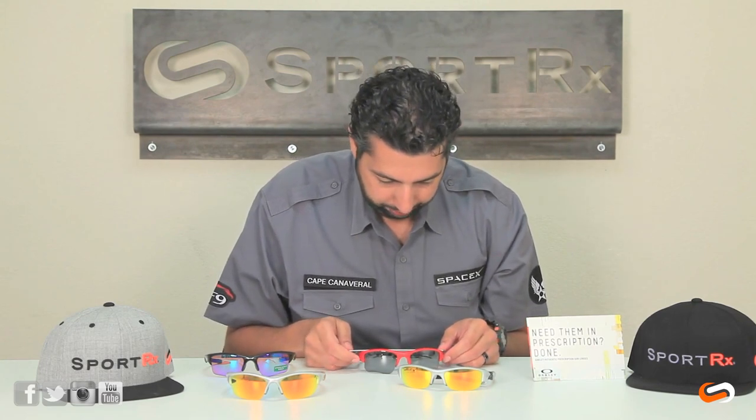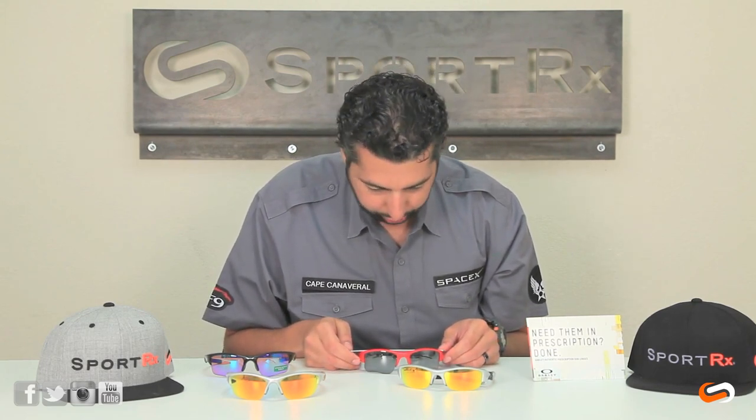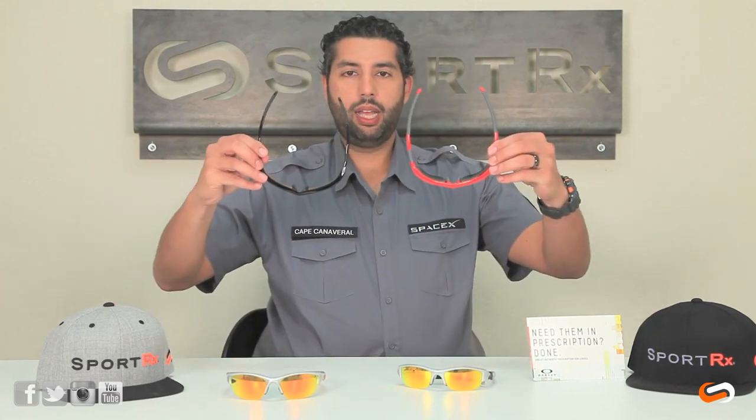And the Flak Jacket, at that same hinge-to-hinge point, is 125 millimeters — so a little bit wider. The glasses on the Flak Jackets are going to be a little bit wider.